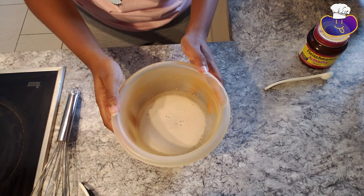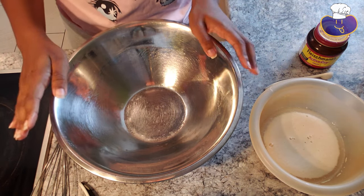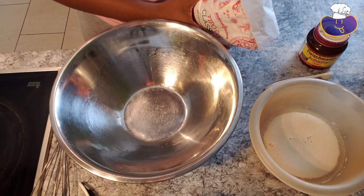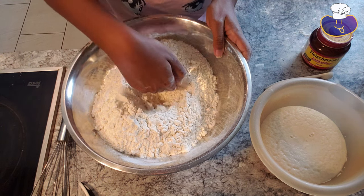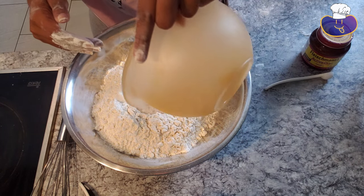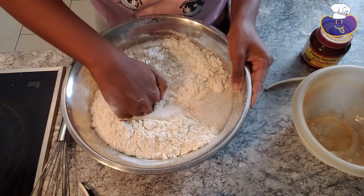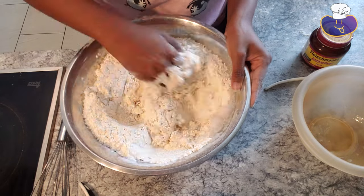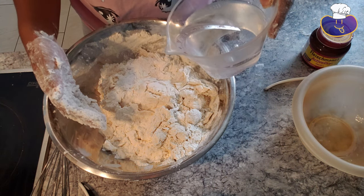So the yeast is done. We're going to set it aside and start on the flour mixture. We have a big bowl here. We're going to get the flour and add seven cups, which makes about four pizzas. Here's the flour — we're going to make a well in the middle, then pour the yeast mixture in the middle and mix with our hands. We're also going to add one and a half cups of cold water.